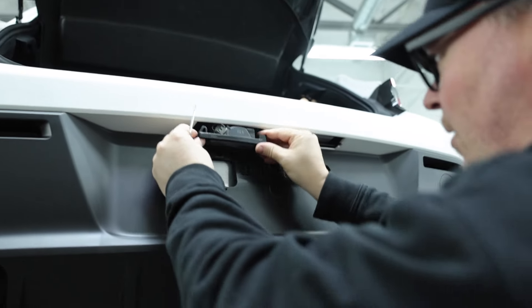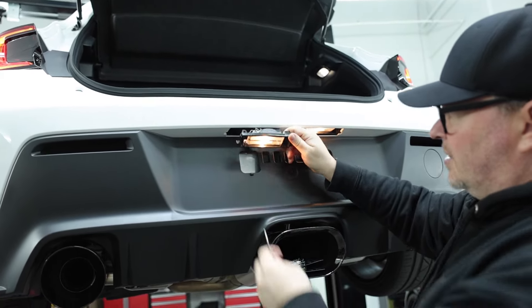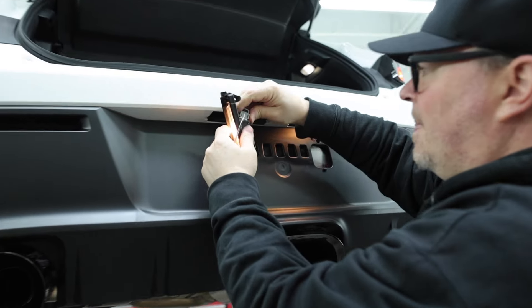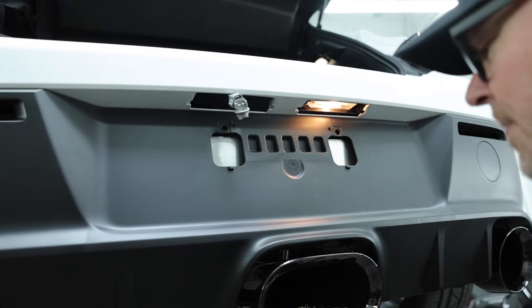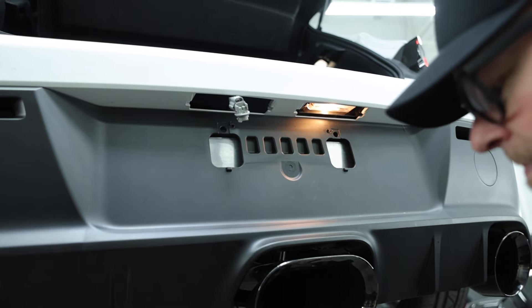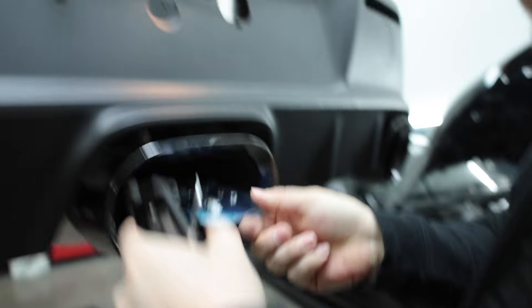Before we do it, let me show you how yellow and ugly these are. These things are just not cutting it in today's world, guys. So we're going to pull that out, get this bulb out real quick, and put one of ours in. And then you're going to immediately see the difference in these.